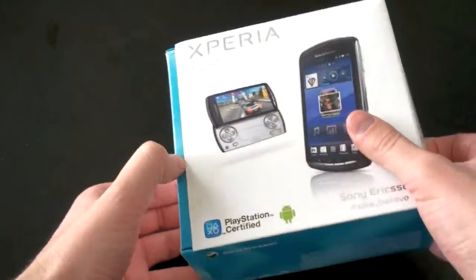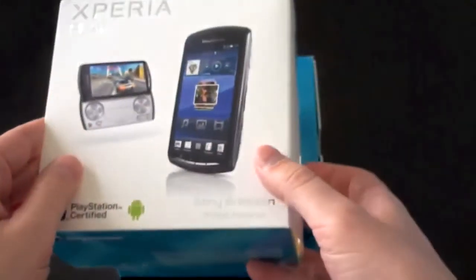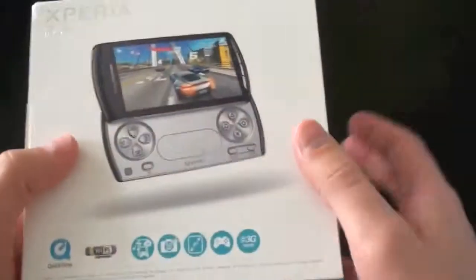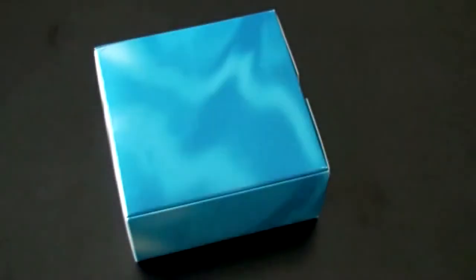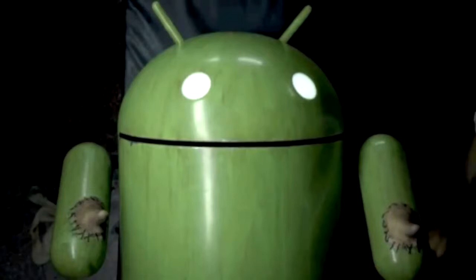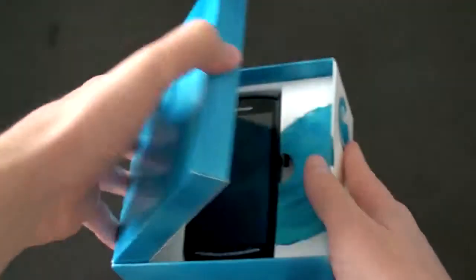Let's go ahead and unbox this guy. I have actually not seen one of these in person yet. Here's the front of the box — there's the device and pictures of the device going over some specs. Every time I think of this phone, I think of that creepy Android commercial that Sony ran where they took off the Android guy's thumbs and put on human thumbs. Super creepy.